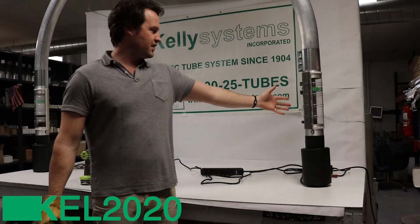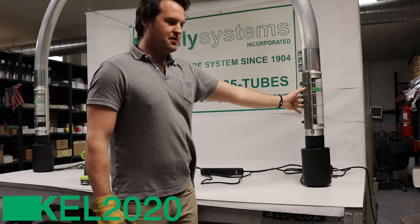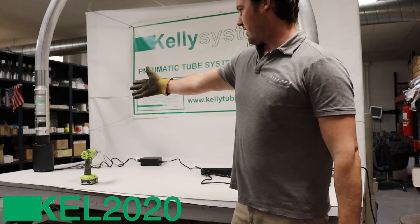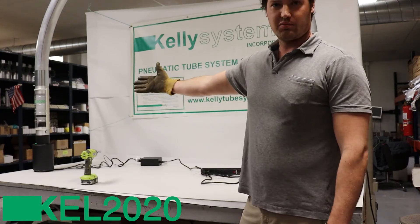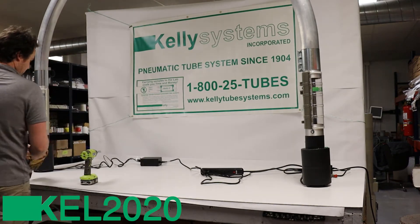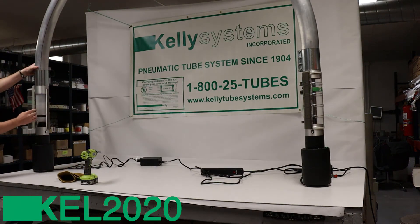You obviously might have a wall here — this station could be orientated the same way or entirely differently, and they just work that easily. It's the simplest system out there.